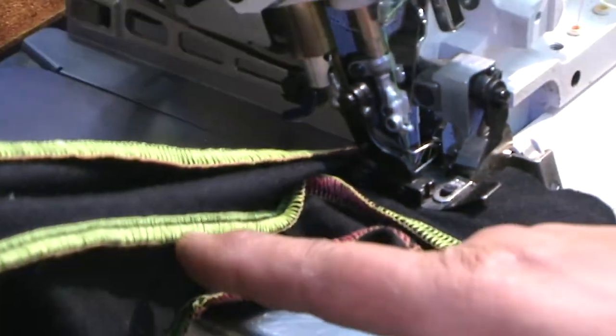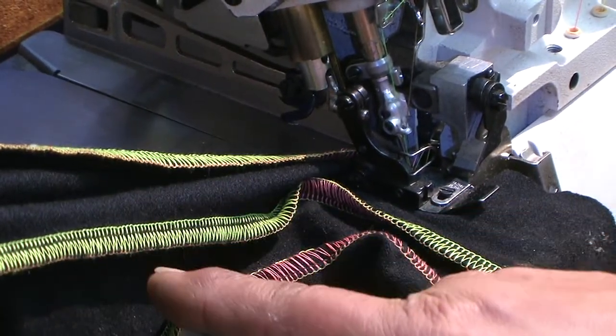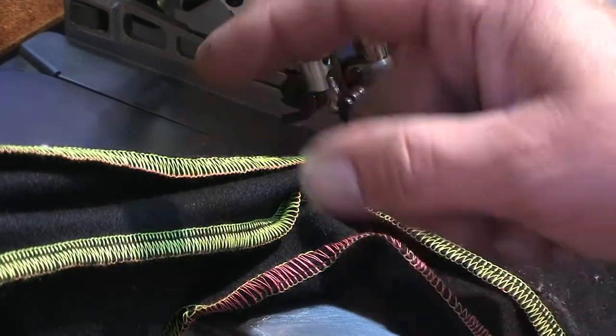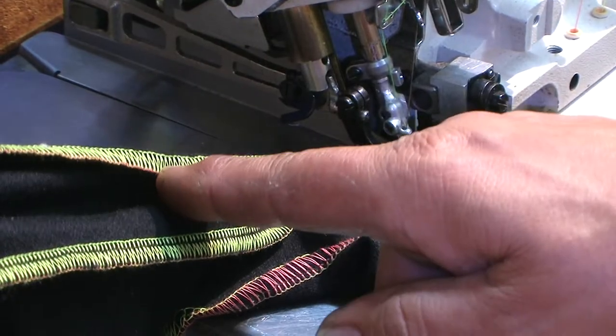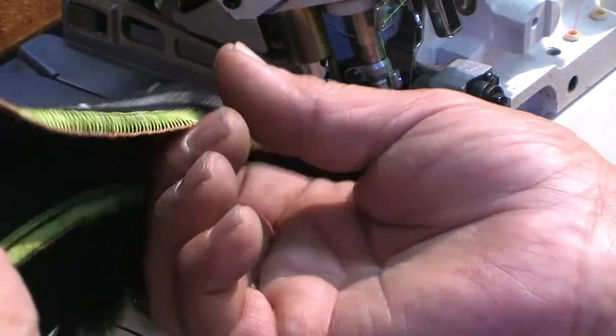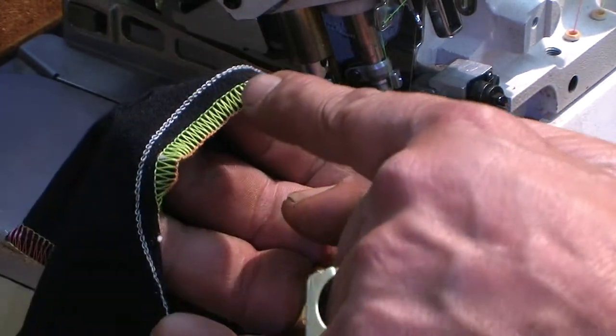If you see the stitch here, it's wide on a four thread. Now I use three thread only which I reduce even the size. You can reduce more if you want, and then you will see the safety stitch which is next to it, as you asked.